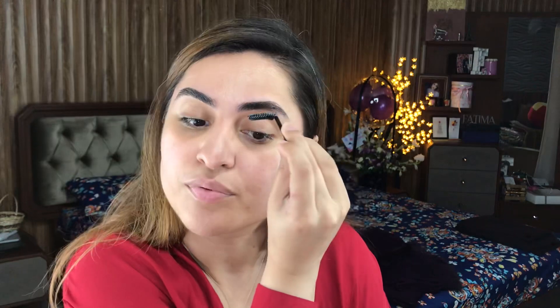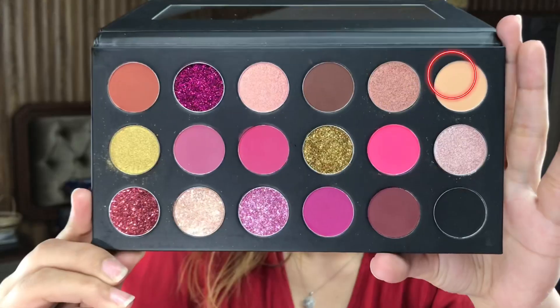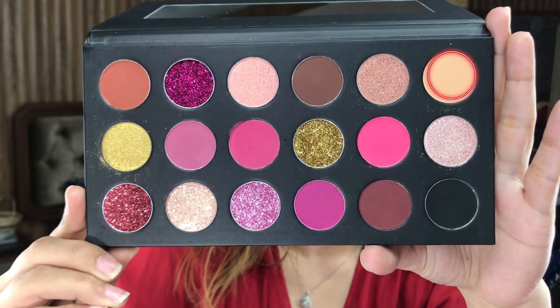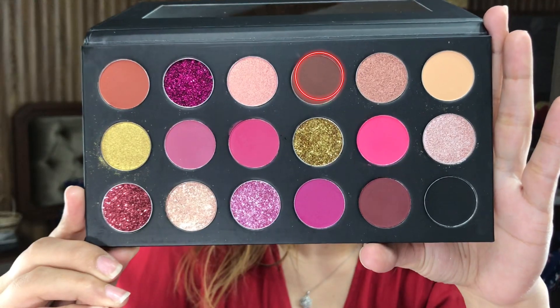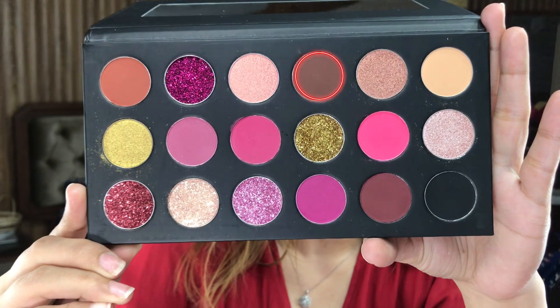Because the brows are very natural, I am not going to fill in my brows so much. I am going to set my brows with soap brows. I have primed my eyelids. For eye makeup, the first shade we will use is the transition shade, and I will build it on my eyelids before the crease. Then this is a dark brown shade. I have applied it with a flat crease brush.